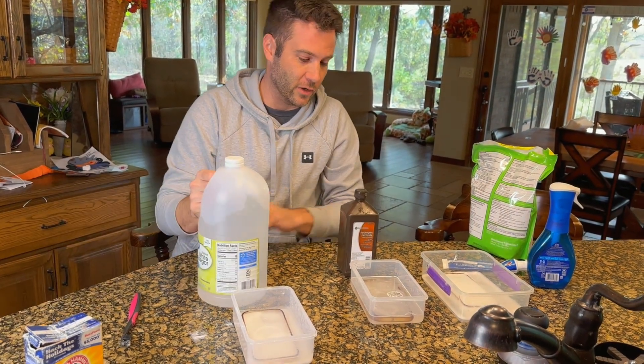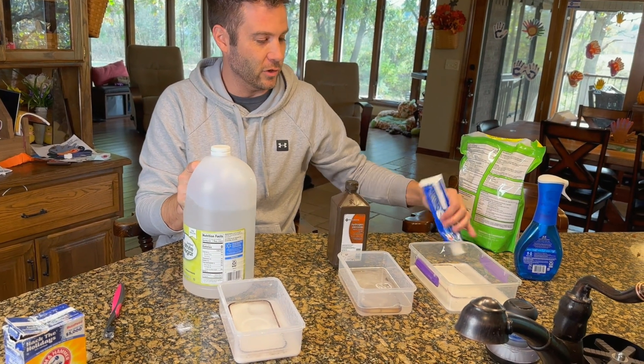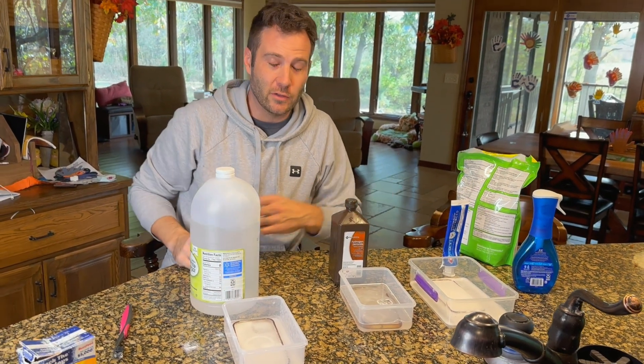Now we've got all three set up — the vinegar mixture, the Epsom salt and hydrogen peroxide mixture, and the toothpaste and Dawn mixture. We're going to set a timer for about 30 minutes and see what we think.